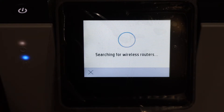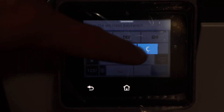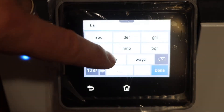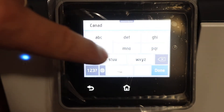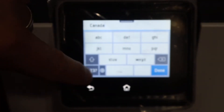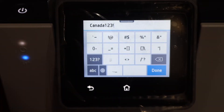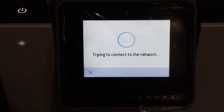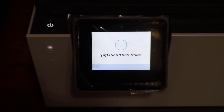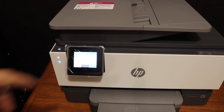The wizard will search for available routers. Look for the Wi-Fi network you want to connect to and enter the password. Once you are ready, click the Done button and click OK. You will see the blue light blinking — it will stop blinking and stay on, meaning it is connected to the Wi-Fi network. It will also give a confirmation on the screen, so just click OK.